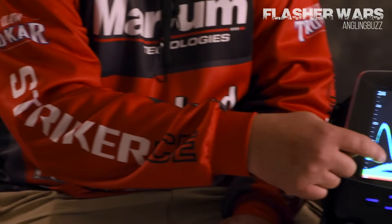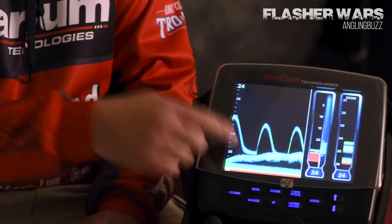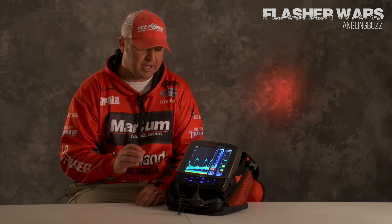When it comes to ice fishing electronics, it's hard to beat the Marcum LX7. There's a reason why I use this unit, and it's right there. That graph mode on there has a recorded history, so you can see exactly what's going on.